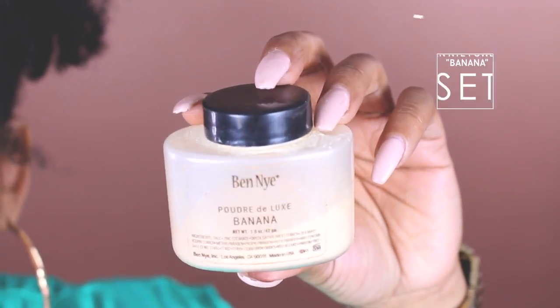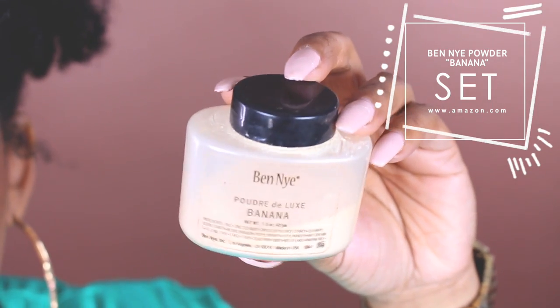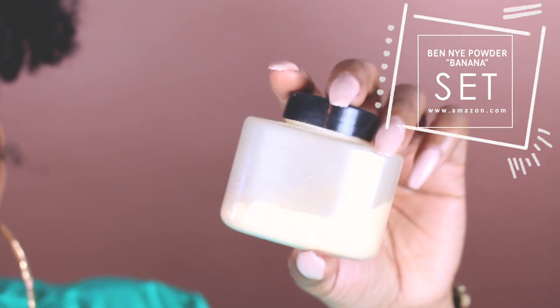I'm going to set my highlighted areas with this Bandia banana powder. I would say I've had this for about a year and a half and as you can see I haven't even used it all.